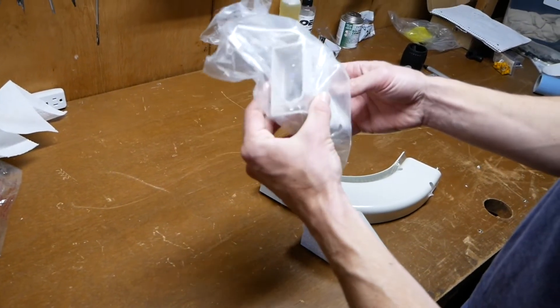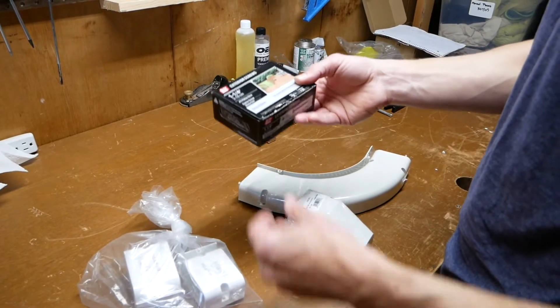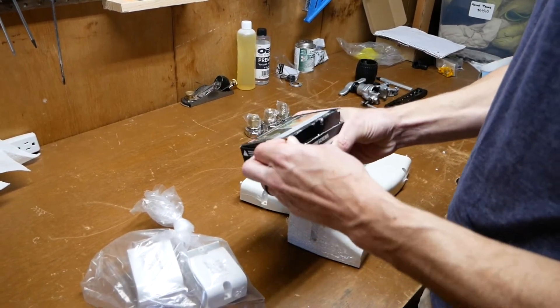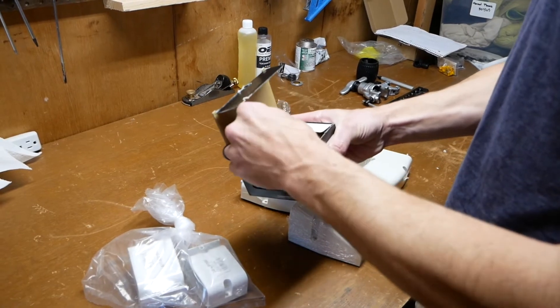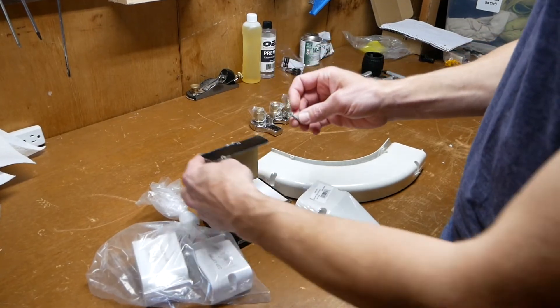These are just the straight connectors. These are 1¼-inch screws for outdoor projects to put this stuff up — it would be better to use stainless steel or even better silicone bronze or something like that.